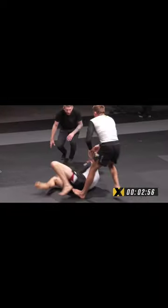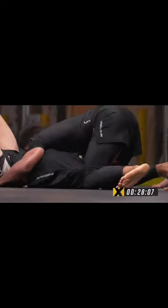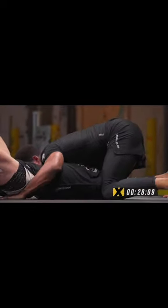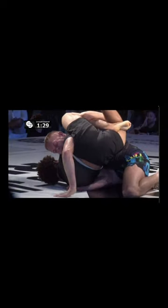Going into the match, Jansen's goal was not to get buggy choked, so they trained how to defend against it, and the plan was to avoid side control as much as possible and go to north-south. The issue is, in order to get to north-south you have to be very aggressive with your head — however, if we bring our head down by our opponent's hips, that's when the buggy choke is at its most dangerous.